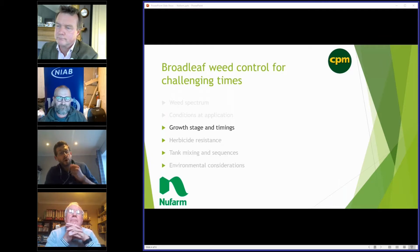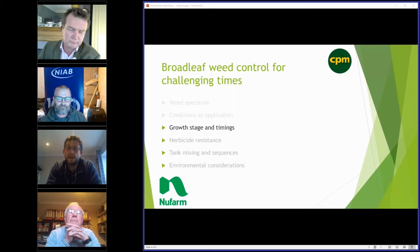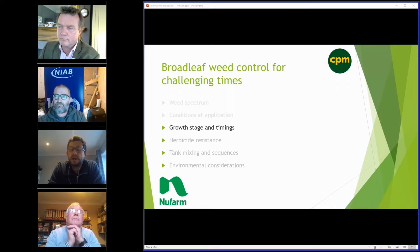MecaProp, or CMPP as some people call it, will work in slightly cooler conditions. We also now have a 2,4-D ester formulation — the majority of our phenoxy formulations are amine, but we have a new product called Dephtone Ultra which is a low-volatile ester formulation that will work in more marginal and cooler conditions. Something else to consider, as with any herbicide application, is the size of the weed at application.